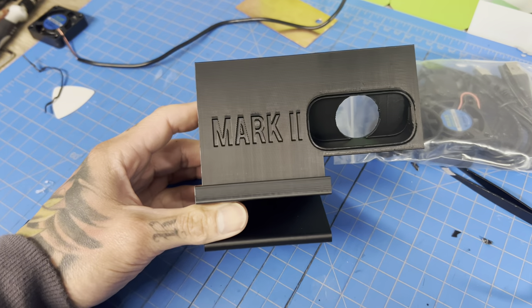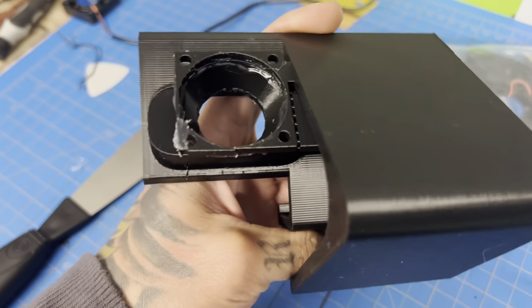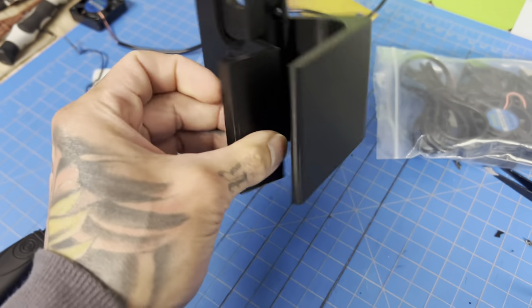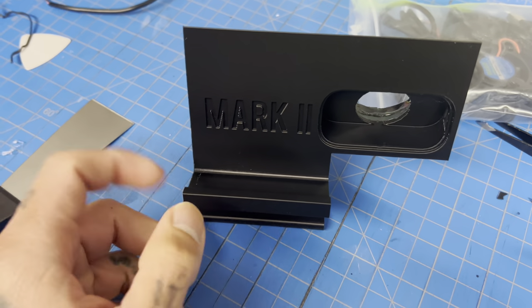This is the Mark 2, which is version 2 of our Steam Deck stand. It's all pretty much the same except we put Mark 2 on it so we would know which one it was.